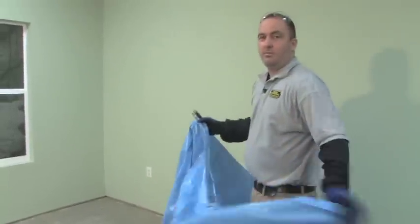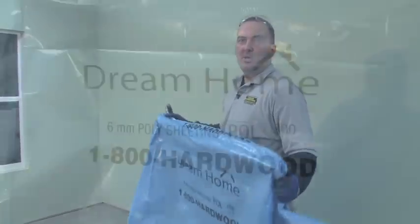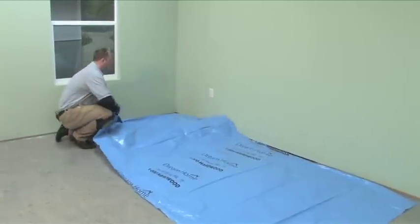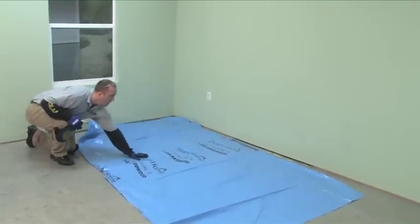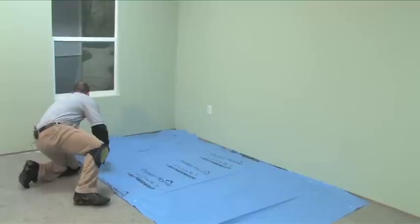After you clean the floor and test it for flatness, the next step is to put down your moisture barrier. We use the Dream Home 6 mil poly sheeting as a moisture barrier. Even if you're using a premium underlayment pad, you want to use a moisture barrier under the pad when installing a laminate floor over concrete.